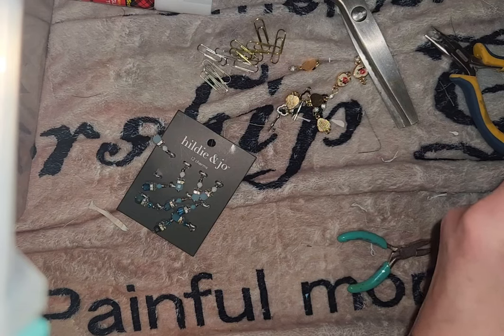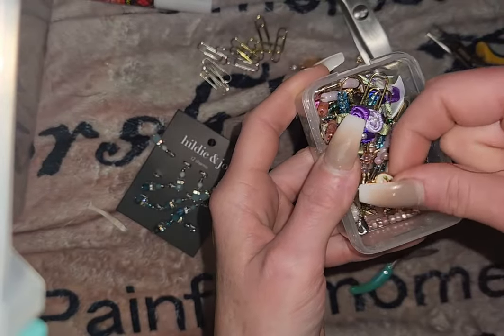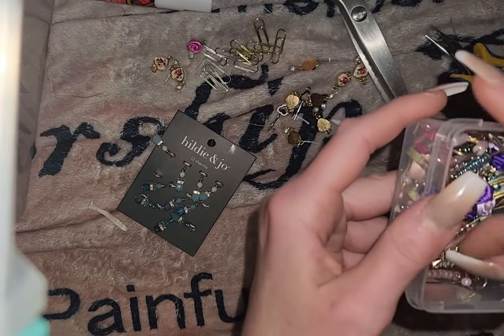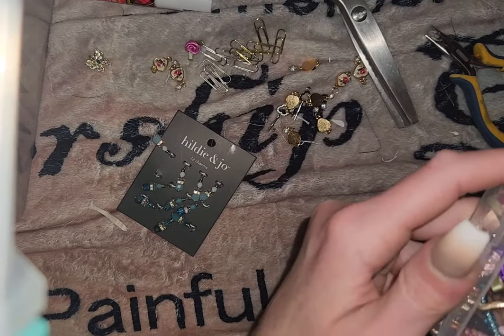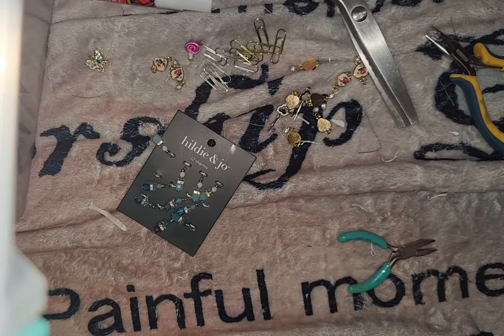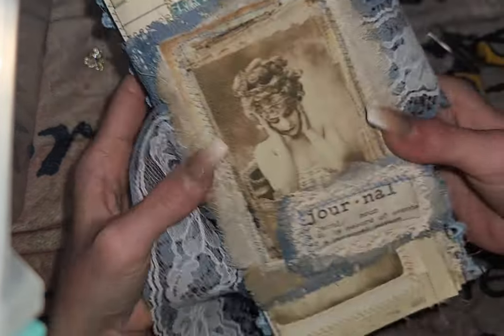I have some little pieces down here that I'm just pulling out of this little random thing where I have put some of my charms and stuff. I'm probably going to use this in my journal somewhere. I'm working on a new journal. I will be working in her — I just put her together. So just a little peek at her.